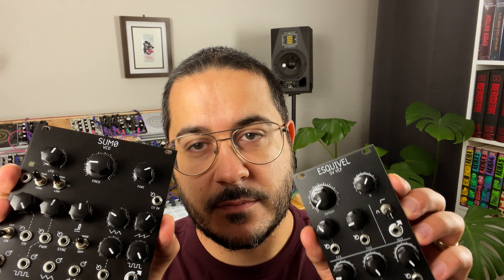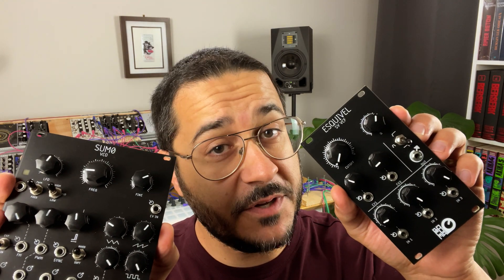Today I'm going to review two great modules from Bokuma Synths: the Sumo Oscillator and the Esquivel Filter.